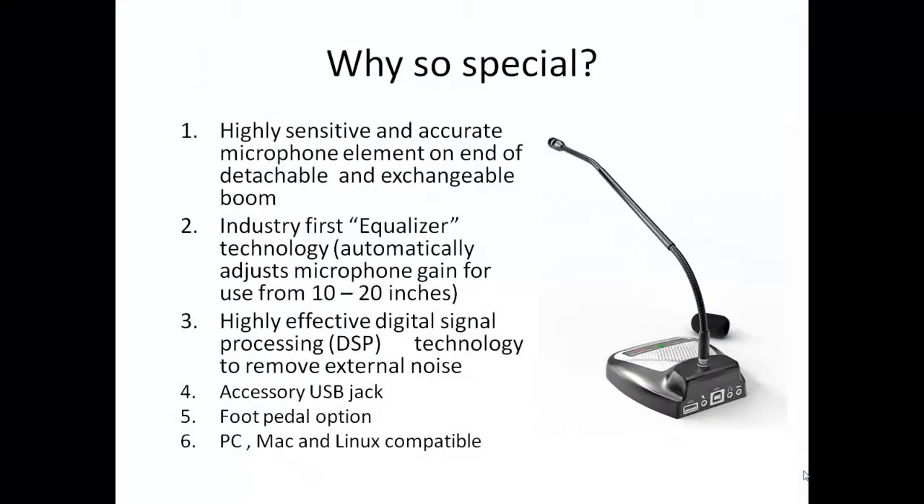So why is this microphone so special? Putting it all together, we feel there are three features that truly make this a unique product for the speech recognition user. First is the highly sensitive and accurate microphone element. Second is the equalizer technology that automatically adjusts the gain to allow use from a variety of working distances from the microphone element. But perhaps most important is the highly effective digital signal processing or noise cancelling algorithms which seem to make external noise literally melt away and not affect dictation.